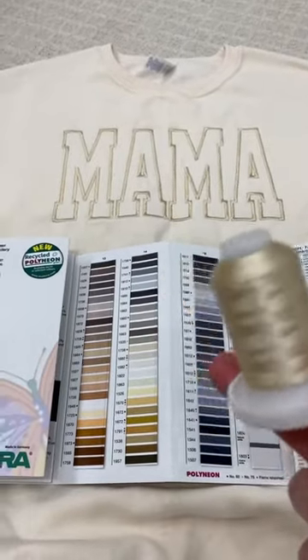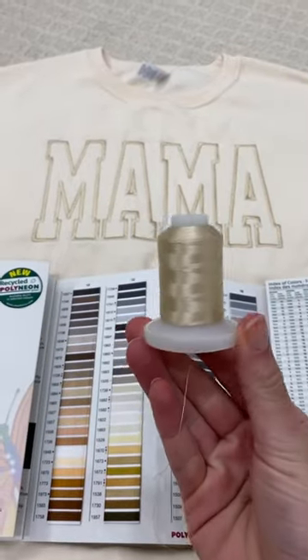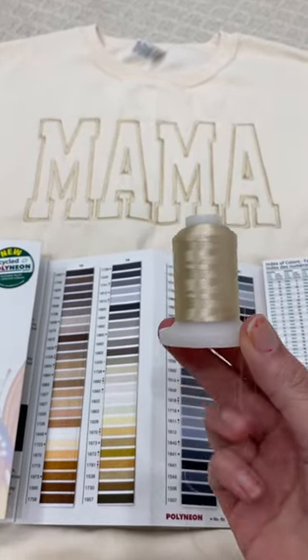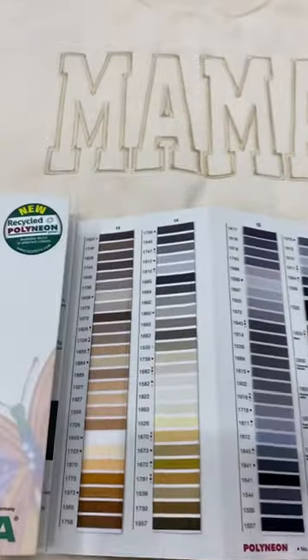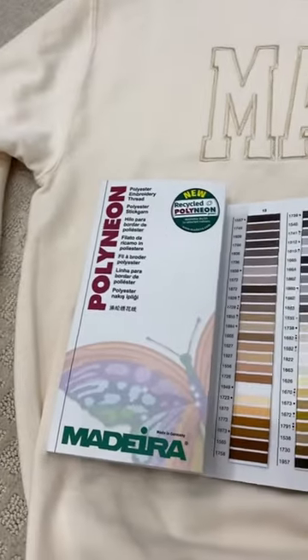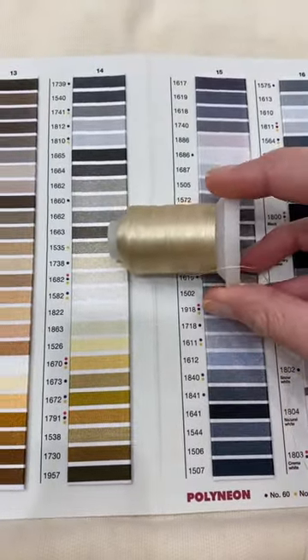I've gotten a lot of questions about what thread color I use for this mama sweatshirt, and this is the thread I used. It was from an Amazon thread kit that I got when I started embroidery, so there is nothing to show what color it is. But I whipped out the Madeira thread chart, and you can see here it is so similar.